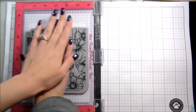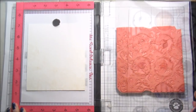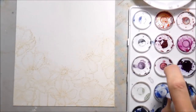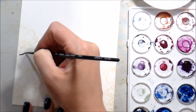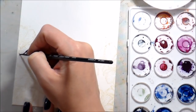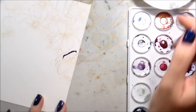So with that being said, buckle up buttercup because this is a long video — you might want to pause it now, wait until your kids are asleep, grab a cup of coffee, whatever. In order to do the kind of no-line watercoloring I want to do, I'm stamping on Canson watercolor paper in antique linen, and I only inked up the bottom half of the stamp. My idea was to have it look like a field of cosmos — that was kind of my goal.